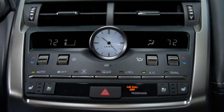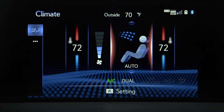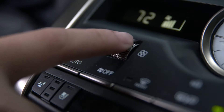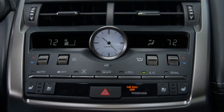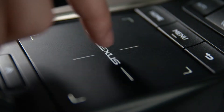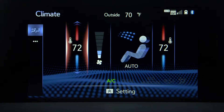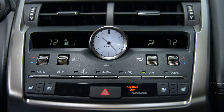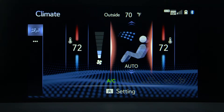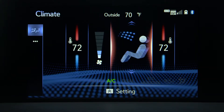Fan speed can be adjusted by using the remote touchpad or center console switch — up increases fan speed and down decreases fan speed. You can use the separate temp switches on the center console or touchpad to change the temperature settings. The temperature settings will be displayed on the screen and on the center console. You can also change the airflow modes with the touchpad.